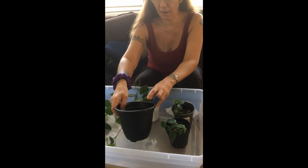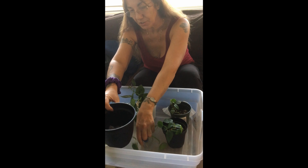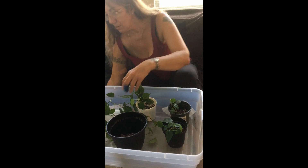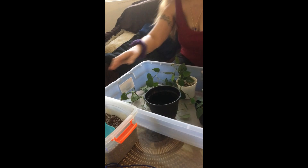So I got the mixture, I got my pot, my coffee filter at the bottom, and I got my soil. It's got this big bend so that you can actually see what I'm doing.